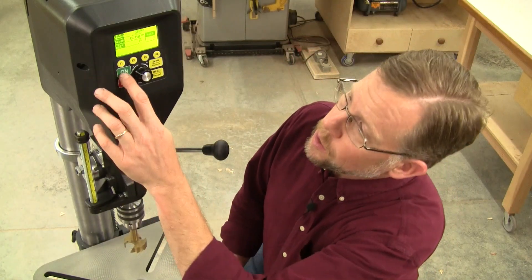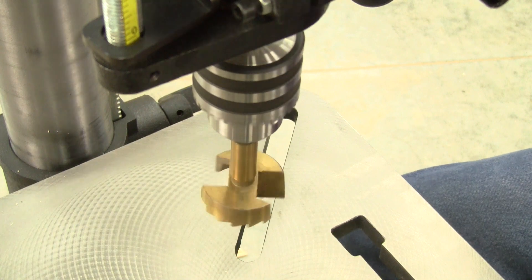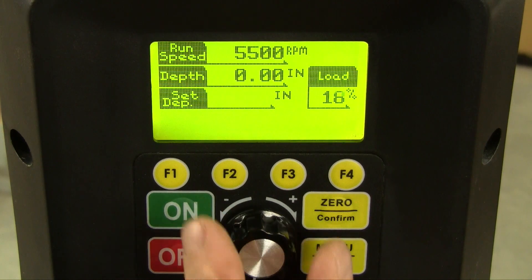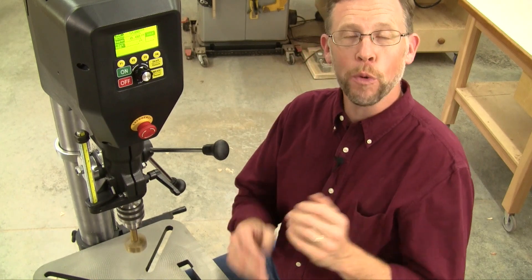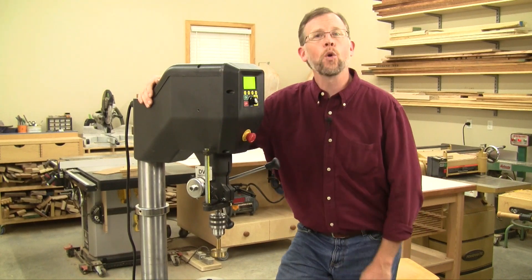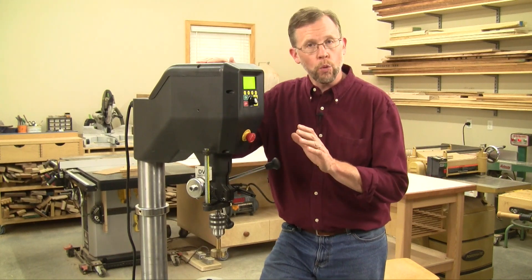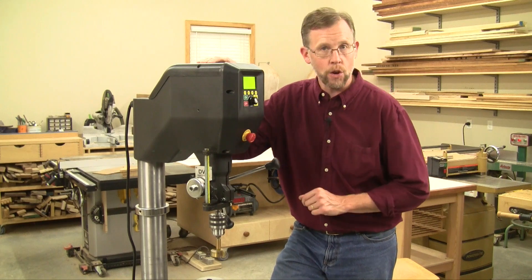To set the speed you want, just turn on the machine. You can set this 5/8-inch capacity chuck all the way from a knuckle-dragging 50 RPMs up to 5,500 RPMs, or just about anywhere in between — all without belts or pulleys. Under power, the one and three-quarter horsepower DVR motor is quiet and smooth running. And even better, the computer is constantly monitoring the speed of the motor, so when you put the motor under load in a drilling situation, the computer will compensate by increasing the torque to maintain the RPM you want. So you're not going to stall this machine.